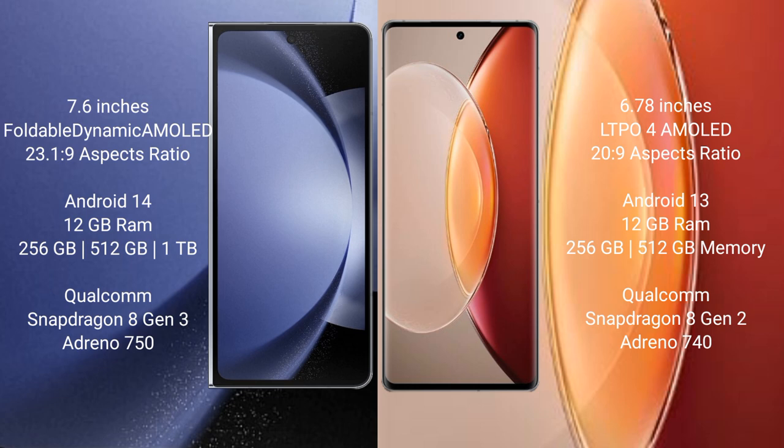Samsung Galaxy Z Fold 6 runs on the Android 14 operating system. Vivo X90 Pro Plus runs on the Android 13 operating system.